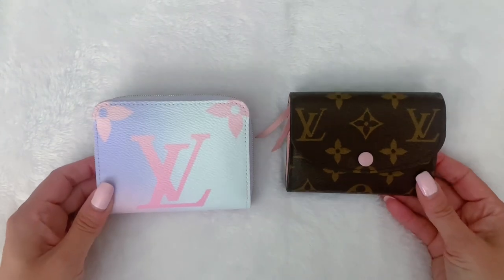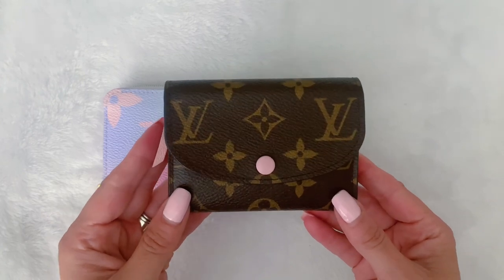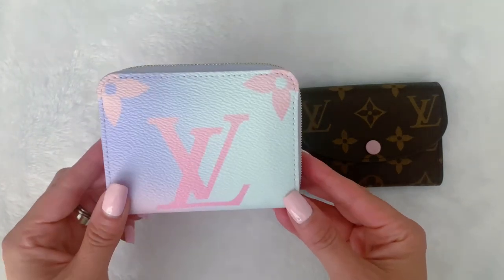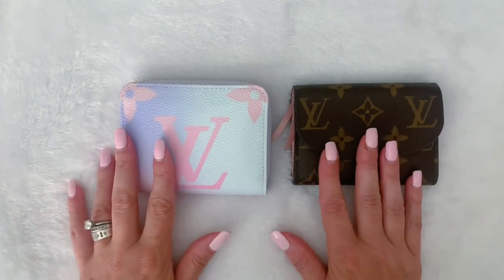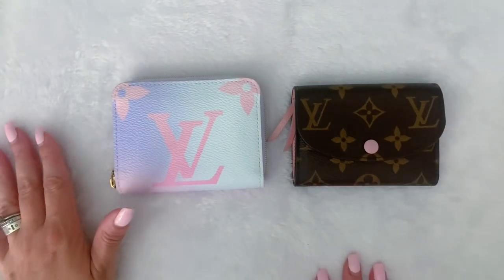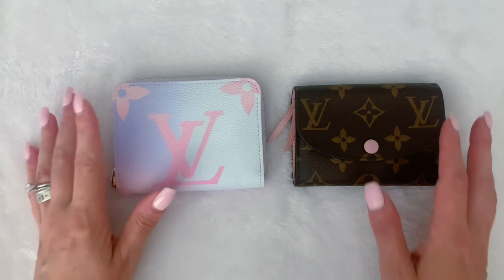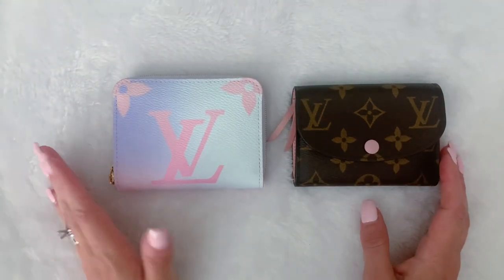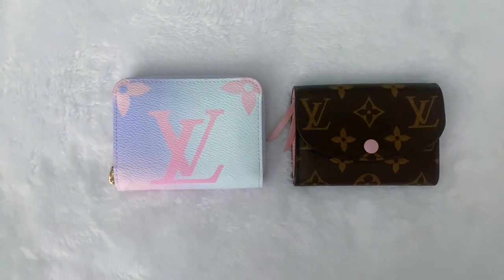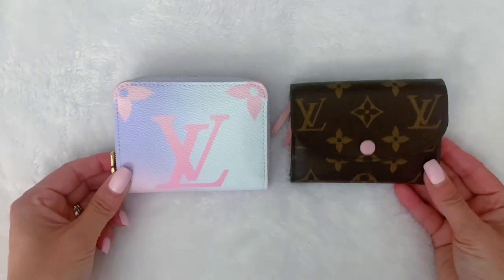So in today's video, I have a comparison of two really, really popular wallets: the Louis Vuitton Rosalie, which you guys know is one of my favorites if you've been on my channel for a long time, compared to the Louis Vuitton Zippy coin. These are very, very similar wallets, and I've had a lot of you ask me to do this specific comparison. I'm going to tell you a little bit about each wallet — the price, what fits, durability, wear and tear, pros and cons — everything to help you guys make a decision. If you guys are new, make sure to hit that subscribe button and let's get right into it.